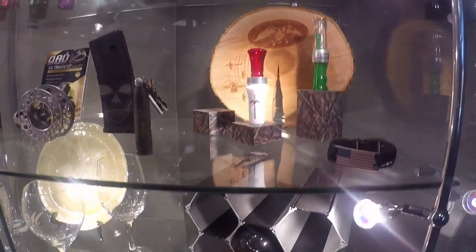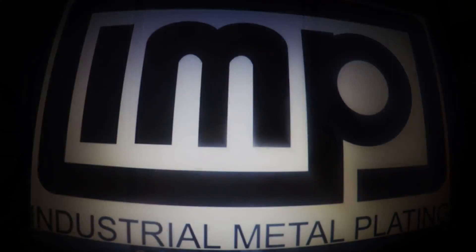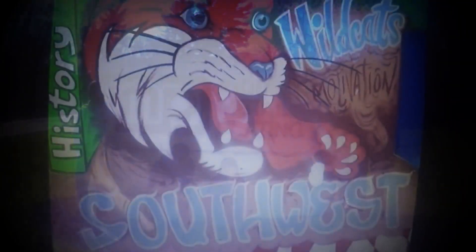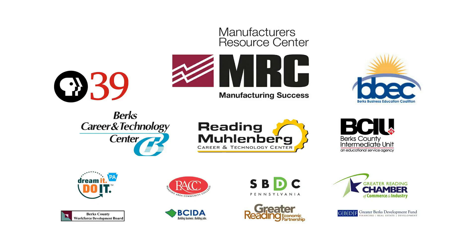From tech accessories to hunting and sports gear to personalized items, Industrial Metal Plating has it all. I think it's very important for students to get some real-life experience. Go out there and learn a trade, whether it be carpentry or welding or something, then get into an internship and get yourself out to a manufacturing facility. Go out there!